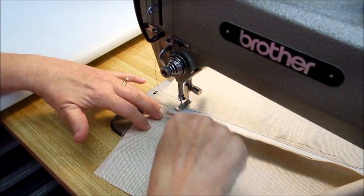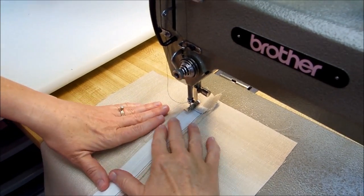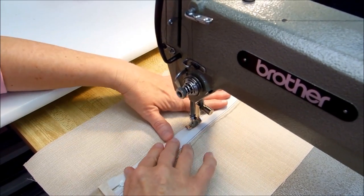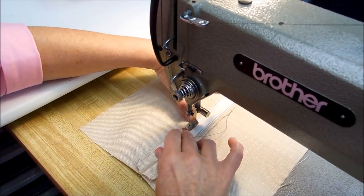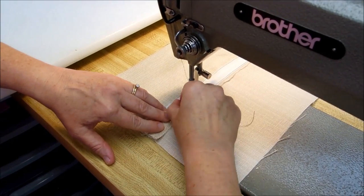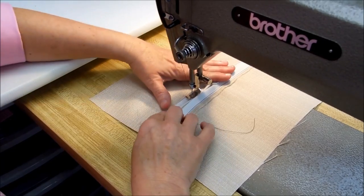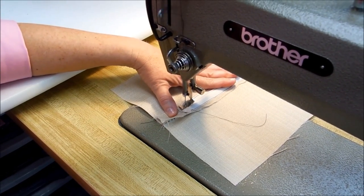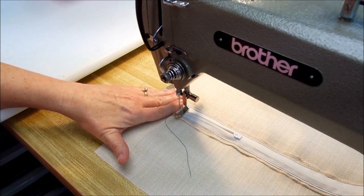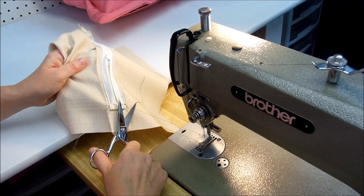When I get to my zipper stop, I turn and go across the bottom, and then go up the other side. When I get to the slide again, I make sure my needle is down, lift up my presser foot, and move the zipper slide back down away from the foot. Then go across the top and back stitch. Cut all your threads.